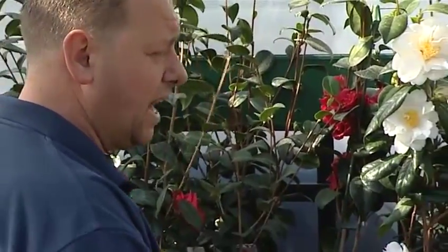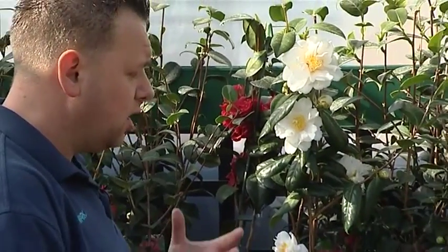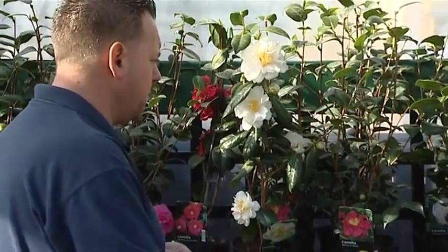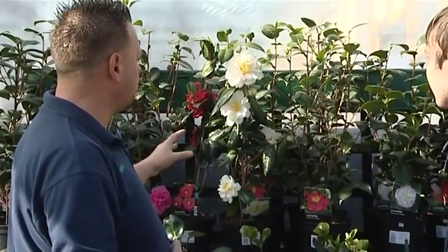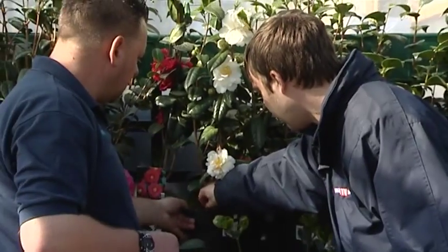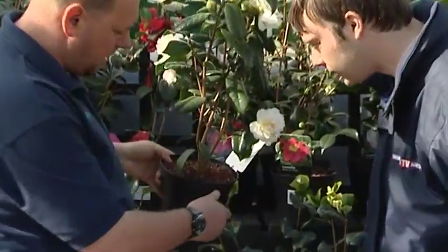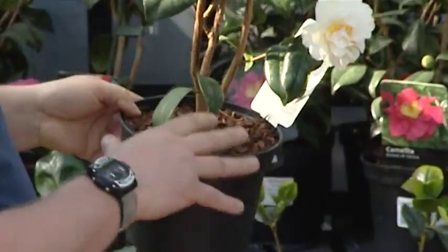You can also get them in yellows, whites, pinks, reds — just a very, very beautiful, healthy-looking shrub. So what's this we've got here? This chip bark — it's a top dressing, basically, for pots.